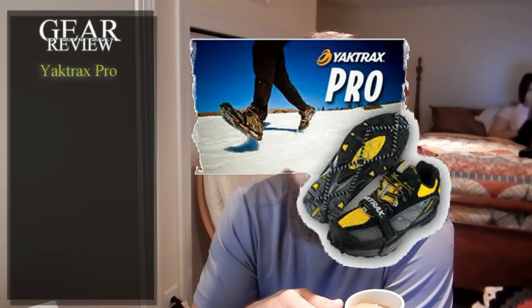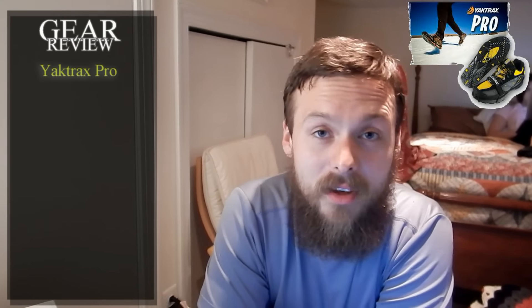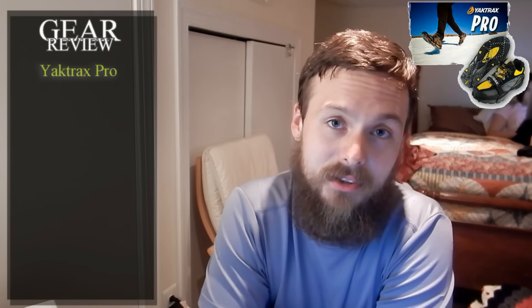Hello ladies and gentlemen, welcome back to another gear review. Today I'm going to go over the Yak Trax Pro ice crampons that we used on our AT thru-hike. As always, the features first.